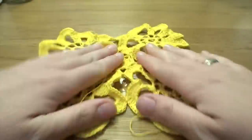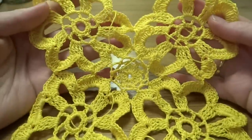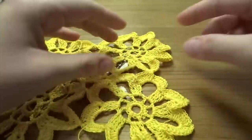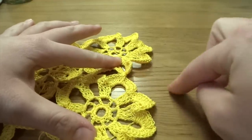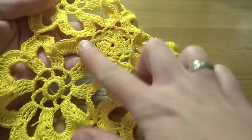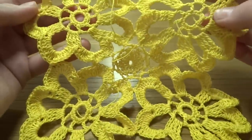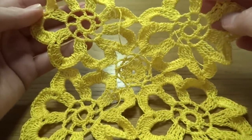Hide your tails and keep working on the pattern. Add as many flowers as you need, and between every four flowers fill the gap using this method. Keep working until you have the size you want, then I'll show you how to work on the border.